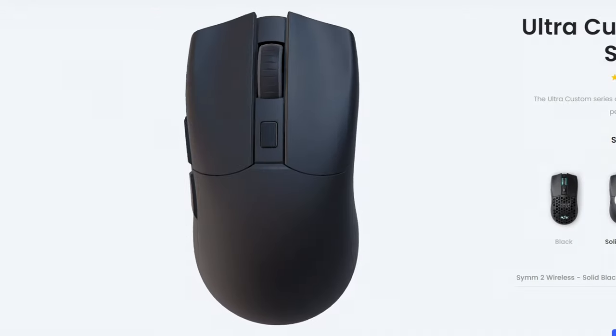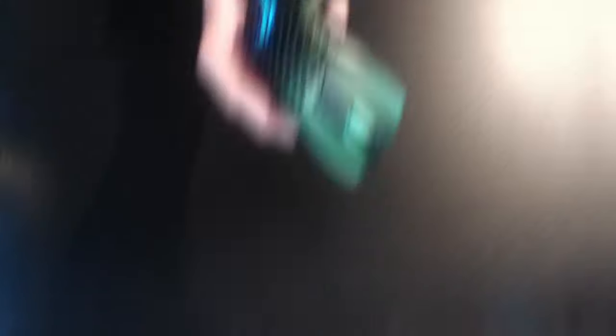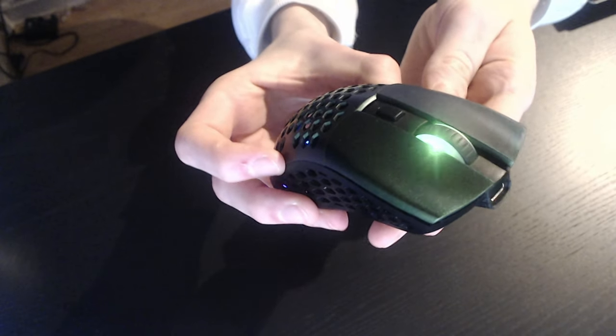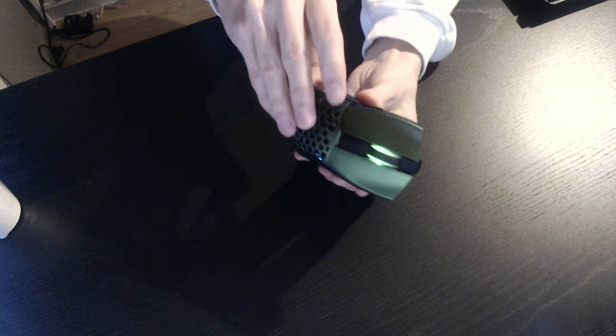You can almost fully customize the mouse, from different colors to even different colored cables. It has a solid cover and even a honeycomb cover. I personally went for the emerald green metallic cover with the honeycomb feature, because if you couldn't tell, I actually love green.